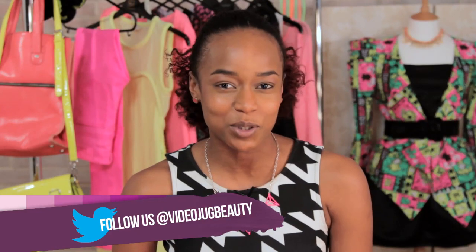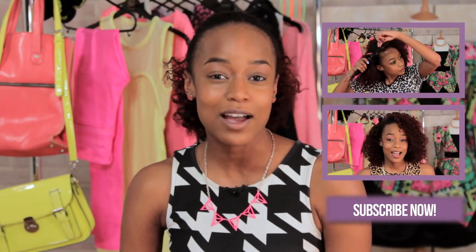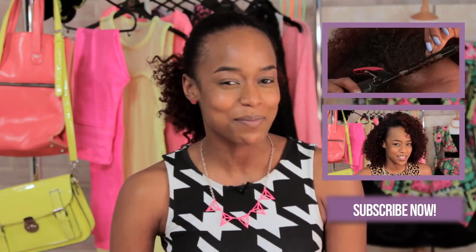And so there you have it — there's my skincare regime. For a full list of products, all you've got to do is check out the description box below. Remember, if you like the video, don't be shy — give us a thumbs up. You can also subscribe to VideoJug, and we like a bit of Twitter banter, so make sure you get involved and tweet us and let us know what you're liking. Next week I'll be back with the Beyonce hair look. Bye, see you later.